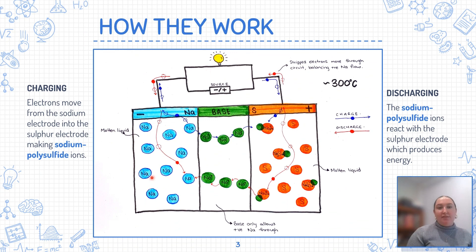In essence, the battery has a negative sodium electrode and a positive sulfur electrode, which are both in liquid states. The battery operates at a high temperature, greater than 300 degrees Celsius, due to the molten state of these electrodes. During the charging stage, electrons from the sodium electrode get moved into the sulfur electrode, in turn creating sodium polysulfide ions. When energy is required, the sodium polysulfide ions react with the sulfur electrode, which produces usable energy.